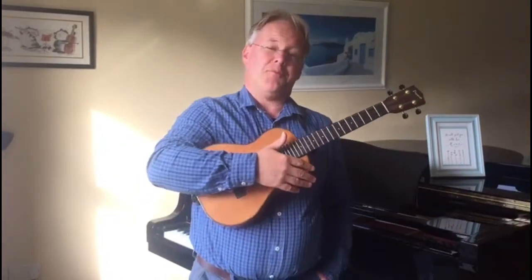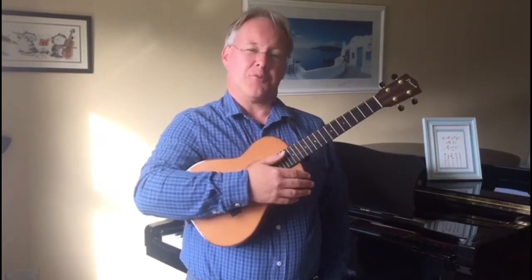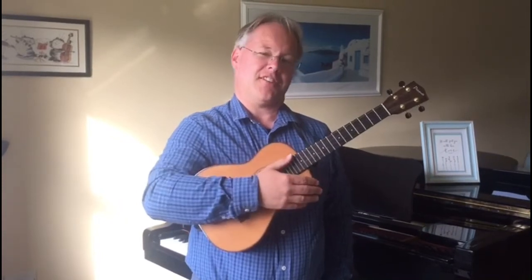At Carrick Grammar School you'll be learning some basic ukulele as part of your class lessons, but I'm here as well to teach more advanced ukulele for those that want to take your skills to the next level.